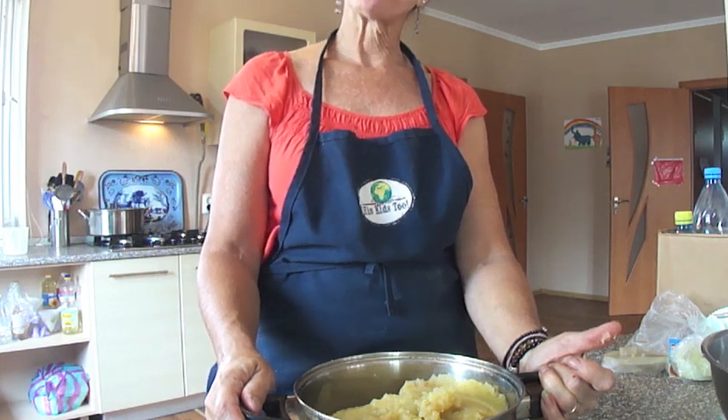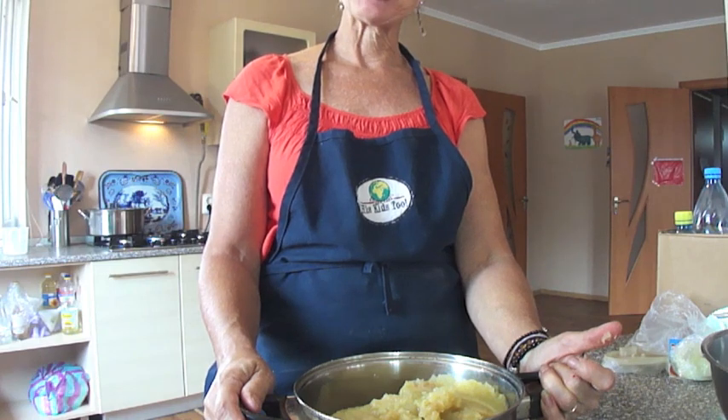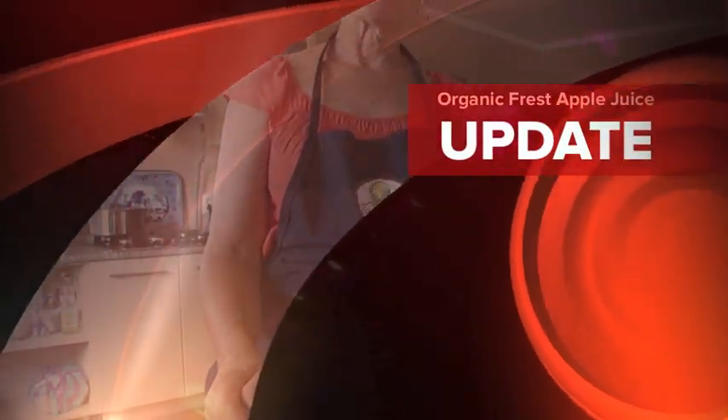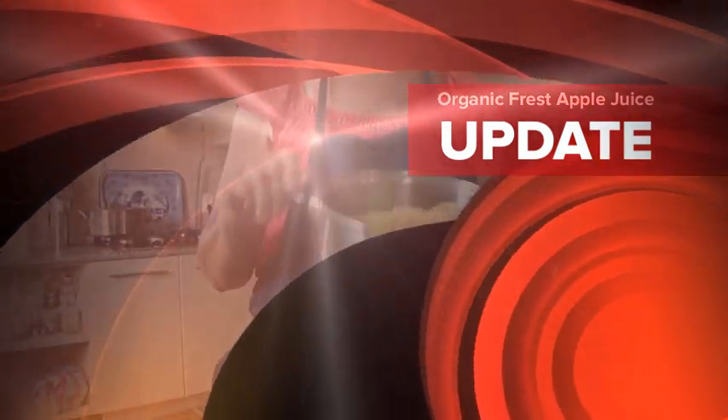I hope you enjoyed our lesson today from Mama T's Kitchen of making fresh organic apple juice and fresh organic applesauce. Hope you'll come back and join us again. Have a great day.